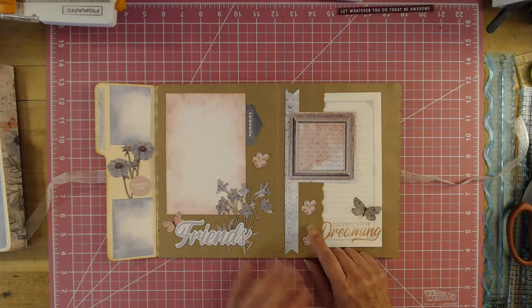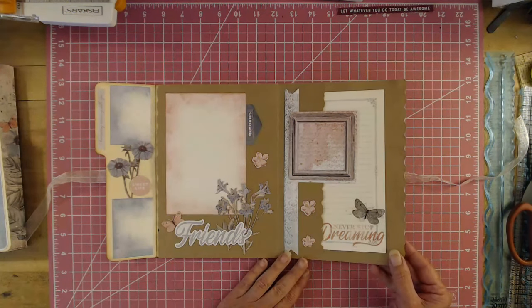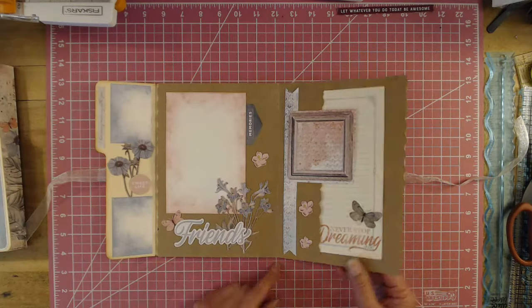This is a no-sew journal — there's no sewing involved. I just love that.